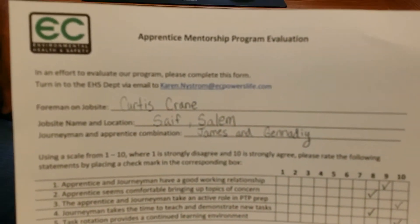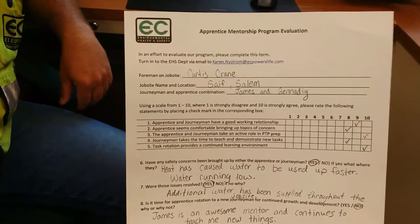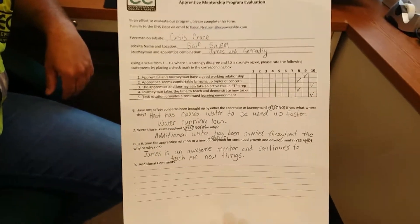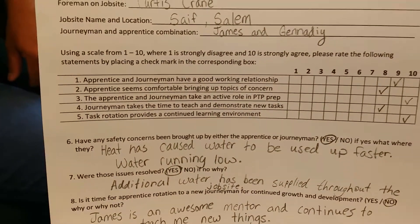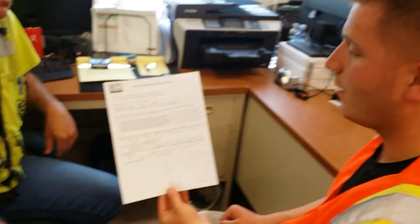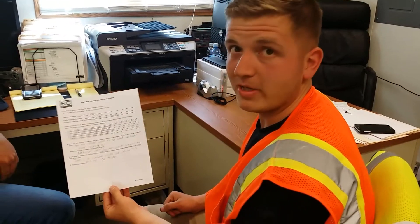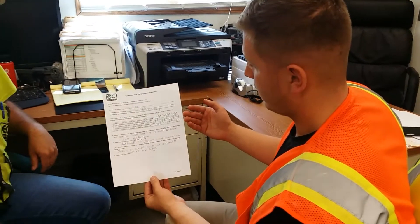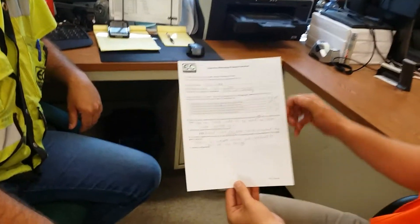I remember these. At first we said we would do these towards the end of a project, but in this case we have a long-term project so we're doing these monthly. What are some of the questions? 'Apprentice and journeyman have a good working relationship' — I see you gave James high marks for that. Absolutely. James and I work very well together. I feel like he is helping mentor me to become an even better apprentice and eventually journeyman. There are five questions in total about the relationship between me and James.